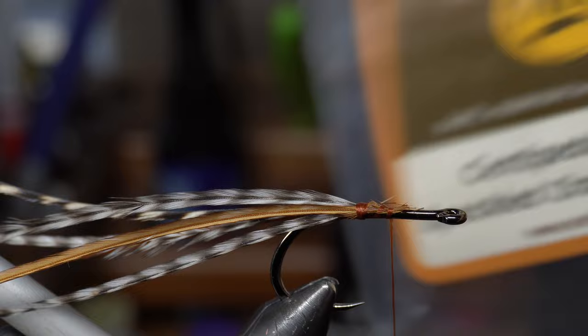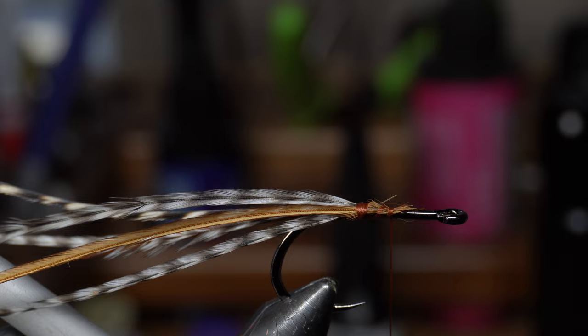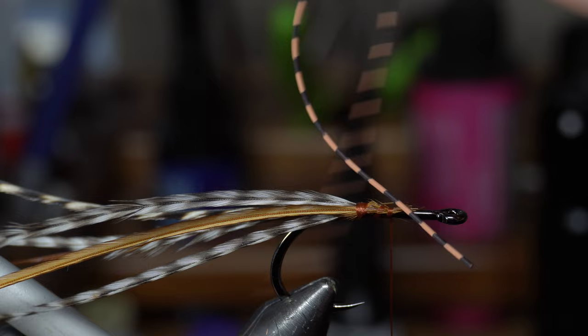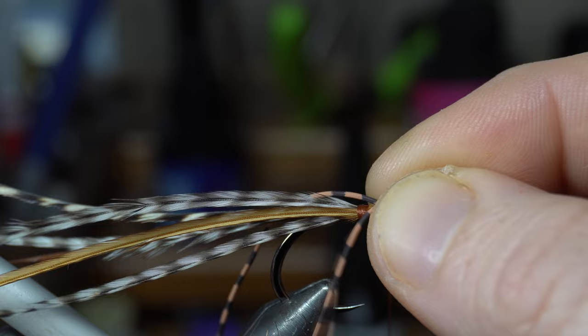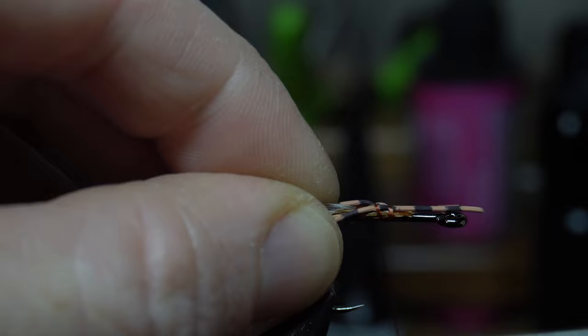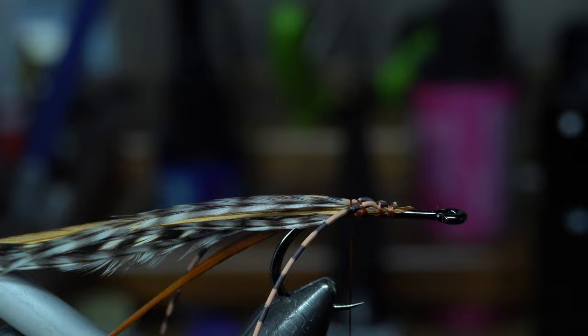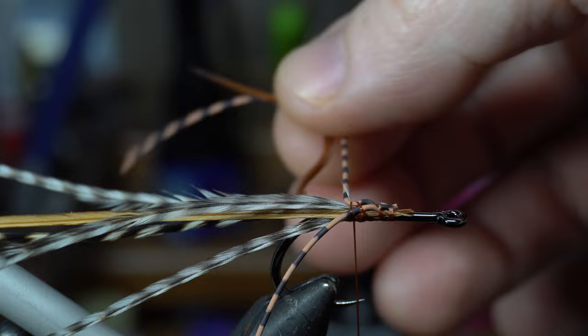Next I've got these centipede legs in speckled orange medium. This orange is a lighter color — they do have a hot orange but we probably don't want to use that for this. We'll just separate those on either side. I guess you could call it a tail sort of. We can keep these long or short, whatever you want. We're staggering different sizes here, one on each side.